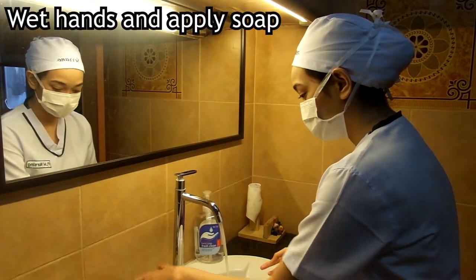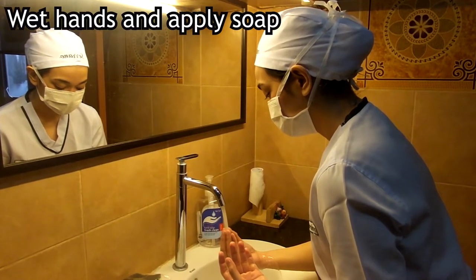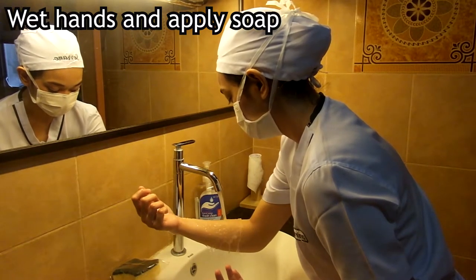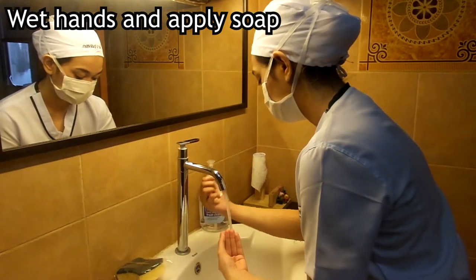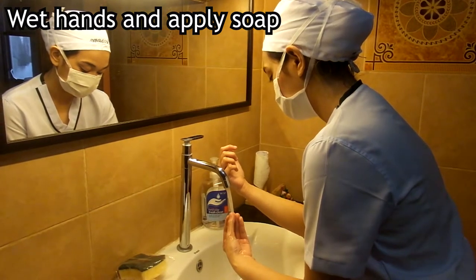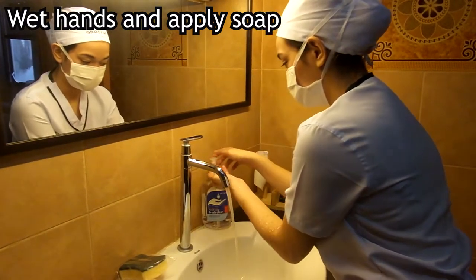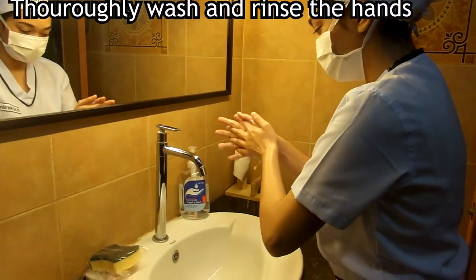First, we have to wet our hands. We adjust the flow of the water so that it is warm, and then we wet our hands by holding them under the water, letting it run from fingertips to elbows, because our fingertips and hands should be the cleanest and we cannot afford to let microorganisms present in our elbows drip down to our hands. Then we apply 2 to 4 ml of liquid soap, with our hands held higher than our elbows.